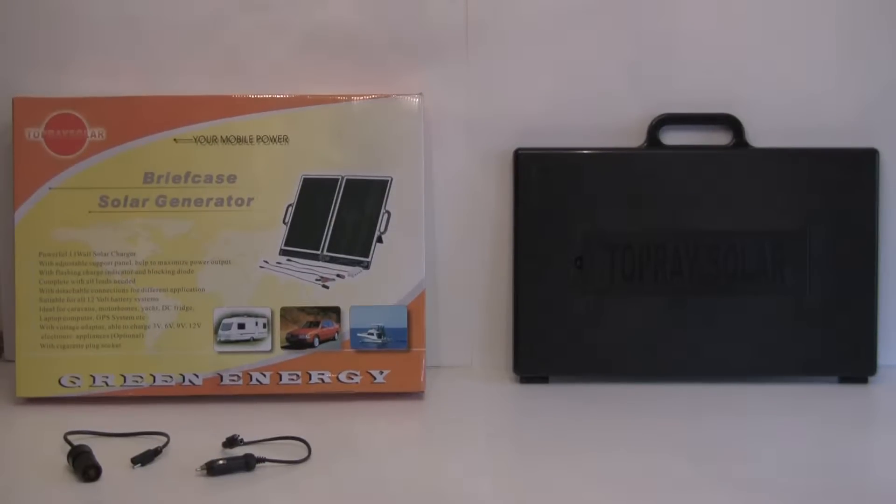Hey everyone, I'm here to introduce the briefcase solar power generator. This generator is great for when you're on trips in your RV, your boat, your car, your yacht. It can charge things like your laptop, your GPS, anything up to 12 voltages.